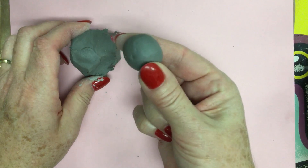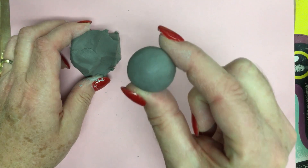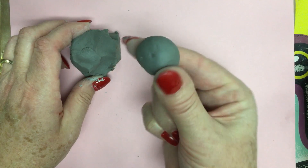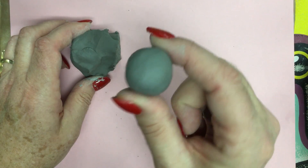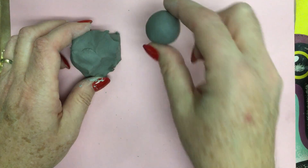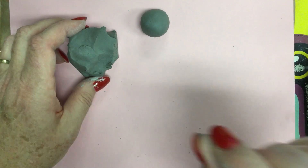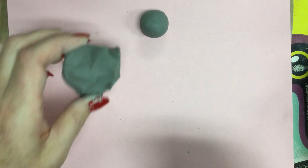That's a ball — and note that it is not a flat shape, it is three-dimensional. In geometric terms, a ball would be called a sphere. So we've just rolled a sphere; it is a three-dimensional shape, and it is now called a form.